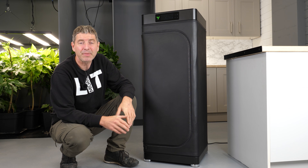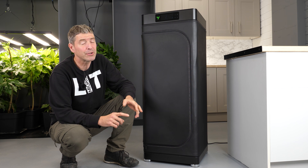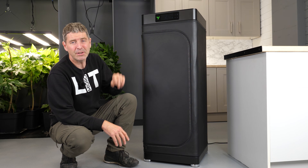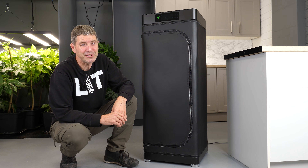Hey guys, welcome back to the MIGO YouTube channel. In 10 years now I've been reviewing grow lights, grow lighting controllers, grow tents, lots of sort of growing equipment, and I can tell you categorically this is the most advanced piece of tech that I've come across in all those 10 years.